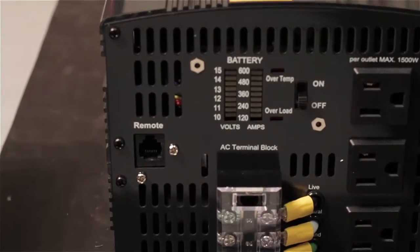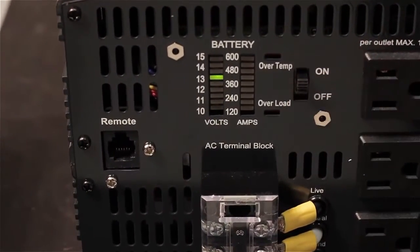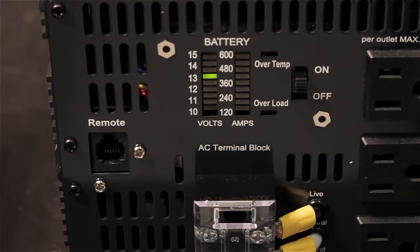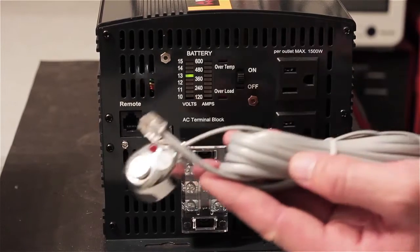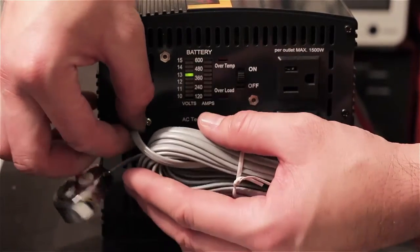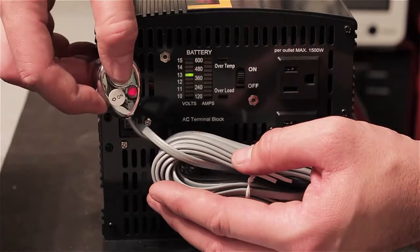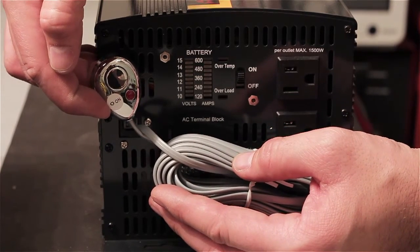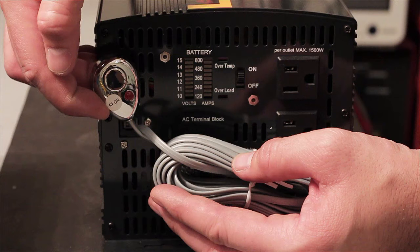Test your inverter by powering it on. Our example has an LED voltmeter which shows the voltage that the inverter is receiving — in this case, it's around 13 volts. Next, install the remote for your inverter. All of our large Wagon Tech inverters come with either a wireless or wired remote. Simply plug in the wired remote to use. Note that the inverter must be in the on position at all times for the wired remote to operate.